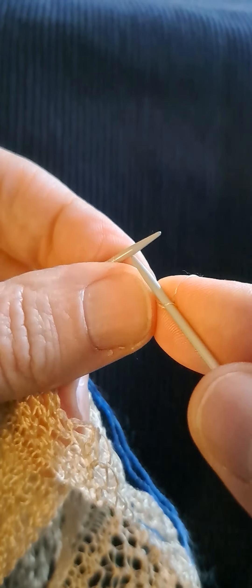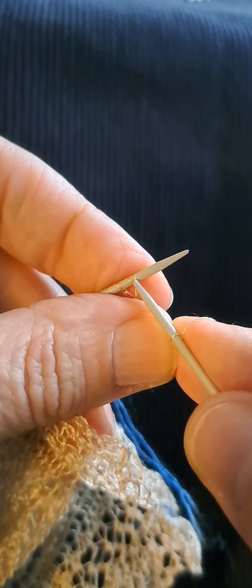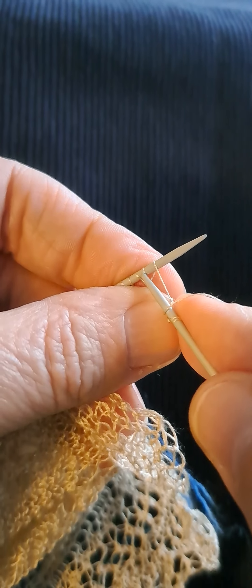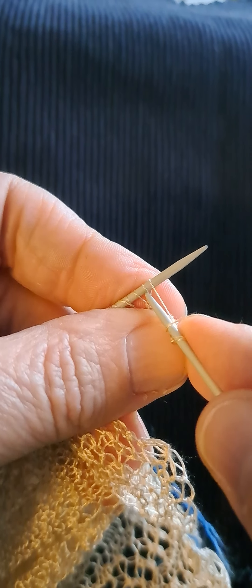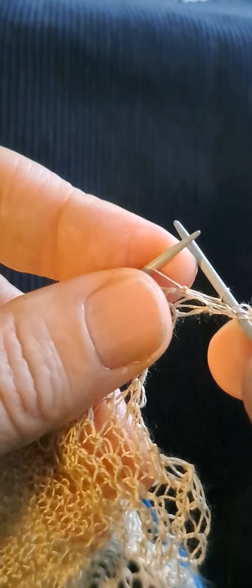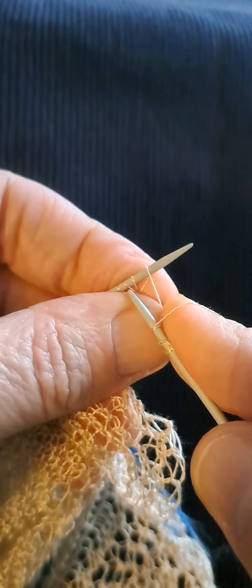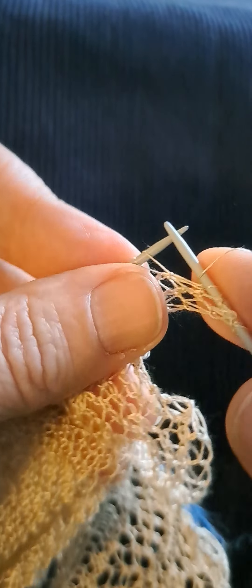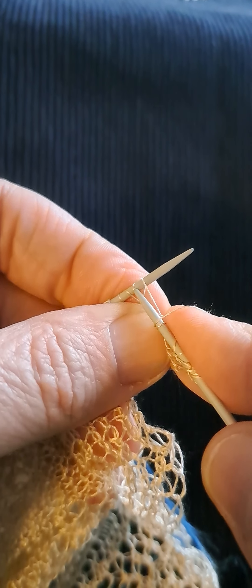Two stitches with two wraps around them — see, two stitches, two loops. I will now secure them because when you knit them they will fall off, so you have to secure them with this one. It's like making a clock — you go around until you've used up all the stitches that were saved for the wrap and turn.